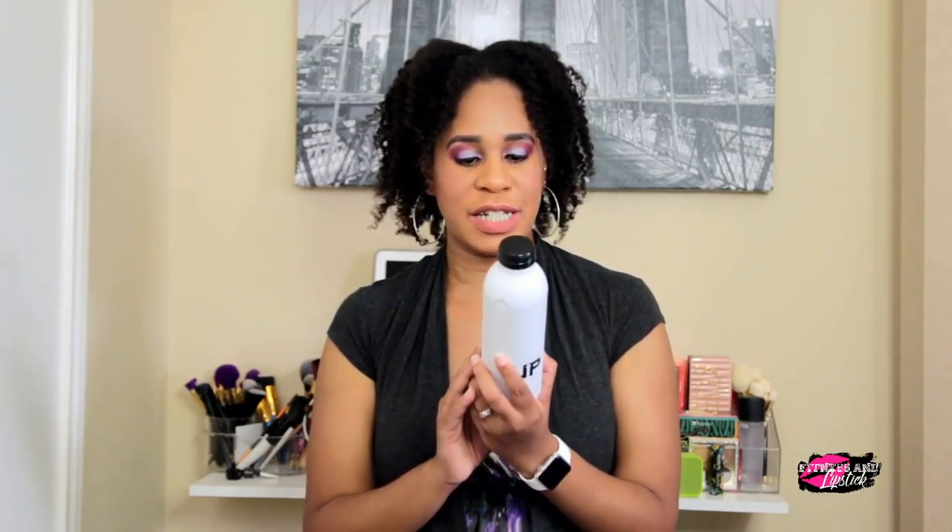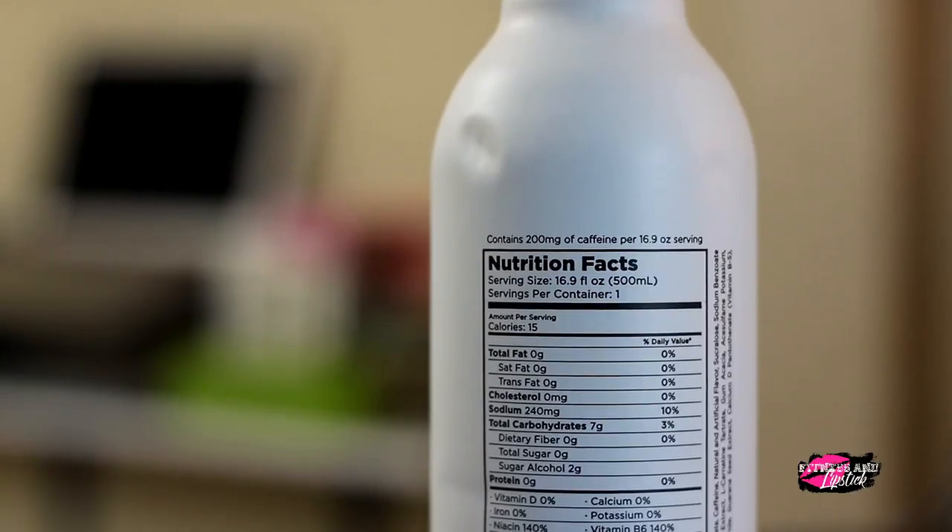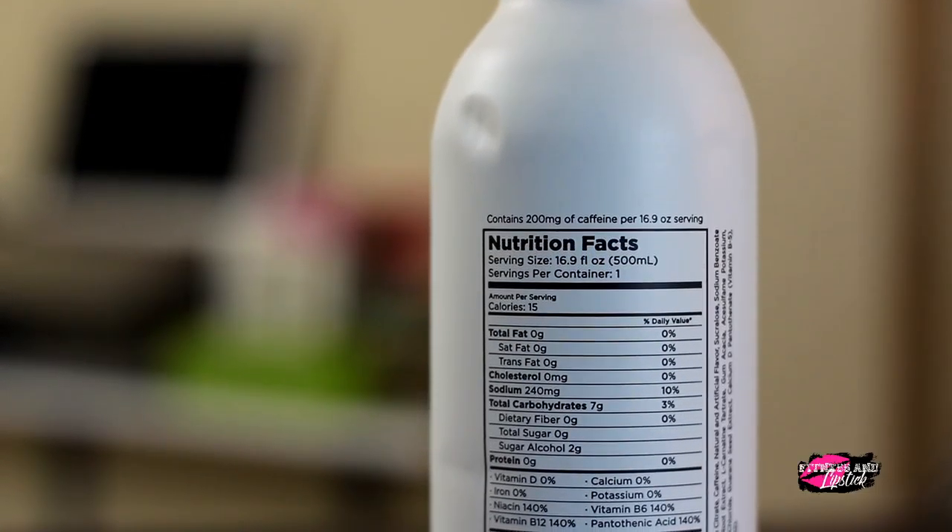Let me break down the nutrition facts: 15 calories, 7 grams of carbs, no sugar, and it has 200 milligrams of caffeine — so if you are sensitive to caffeine, you might not want to try this. He also notes on the bottle that if you're pregnant or nursing, you might not want to try this either.